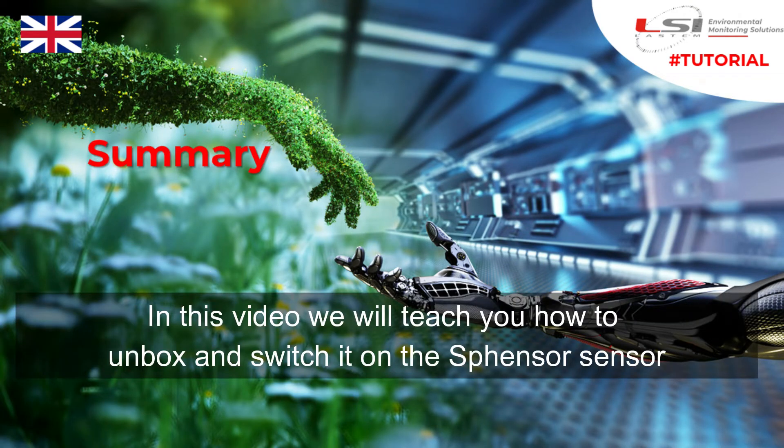In this video we will teach you how to unbox and switch on the Svenser sensor.